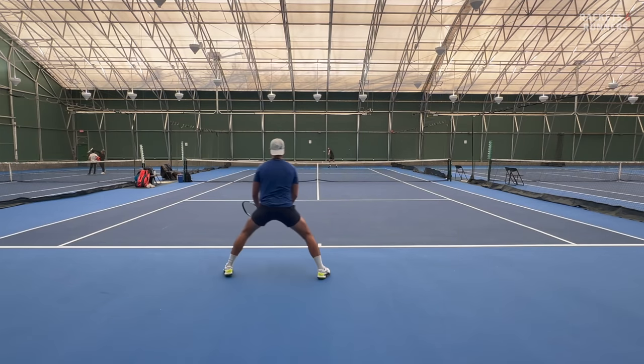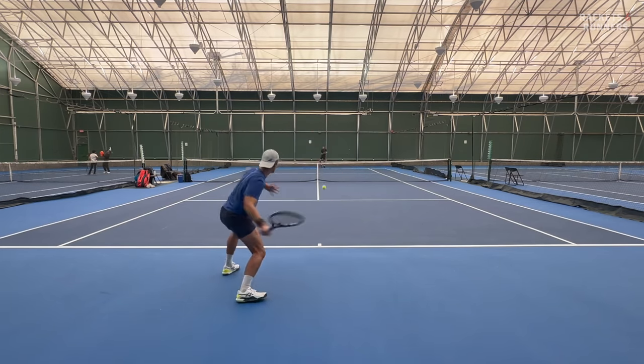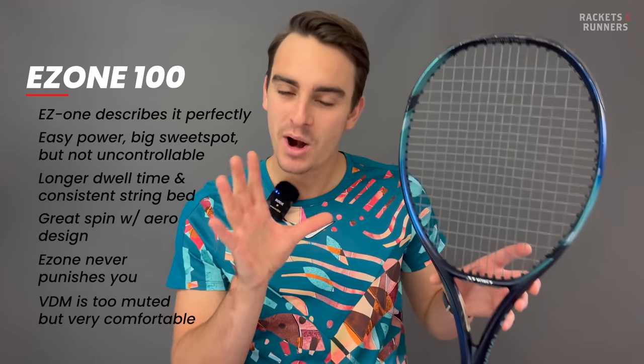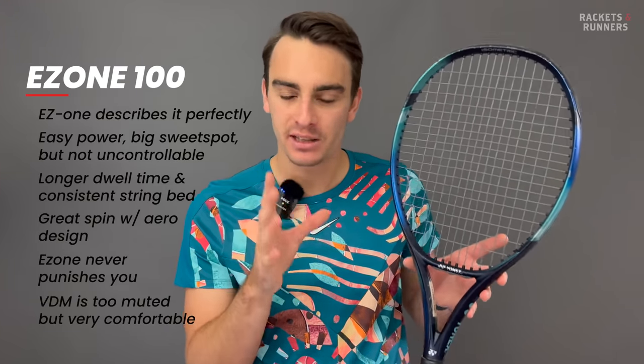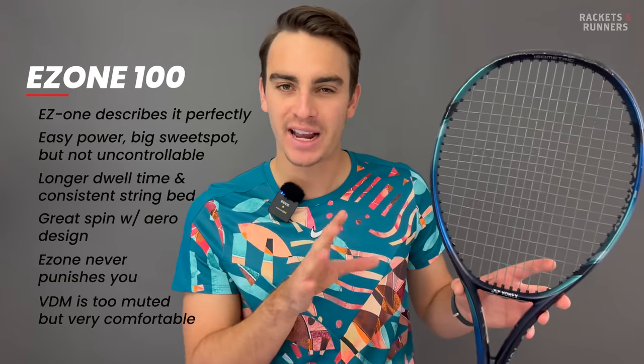You look at something like the Ultra or the Rafa — they're great for power, but they also have that slightly uncontrollable power, which is why they're harder to use. The EZone 100 just doesn't have that. One thing that annoys me about this racket is that it is super muted — I've made my opinion pretty clear on vibration dampening mesh. I love this racket, but I'm looking forward to an EZone without it in the future. The one thing you can't deny about VDM, though, is that it helps with comfort. The flex rating might be 67, but I really wouldn't be worried about discomfort.